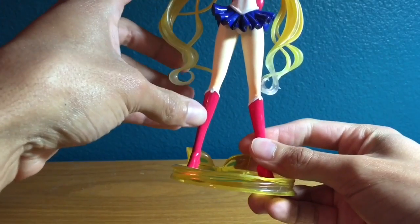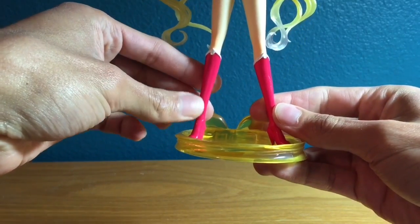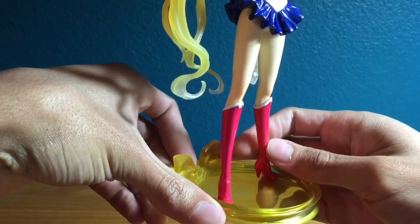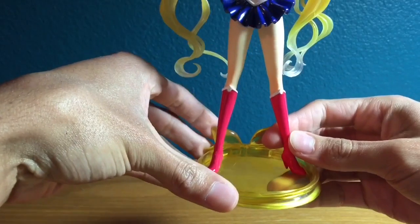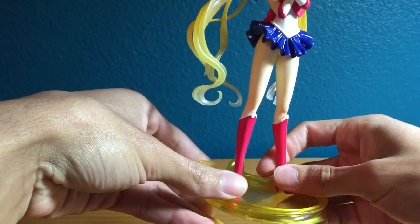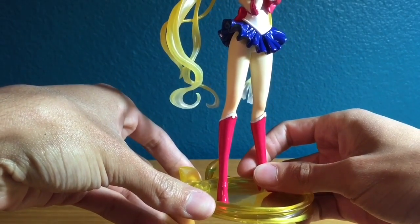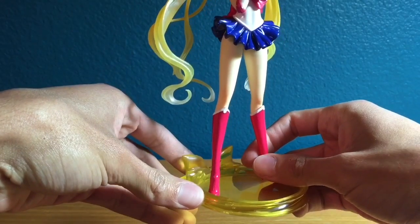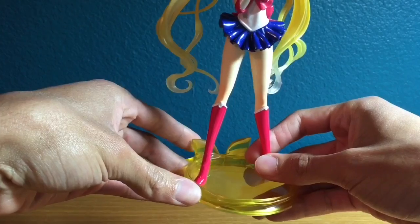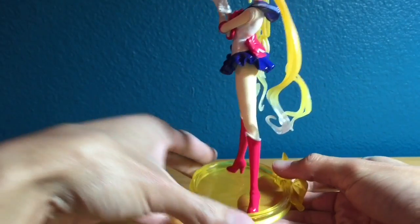If you go down, you have her boots, which are a nice red color. They're actually the same color red as the classic Sailor Moon Figuarts Zero. On camera they look kind of pinkish, but I think that's just the way my camera captures them. When I look off camera they're the same color as the classic Sailor Moon figure.